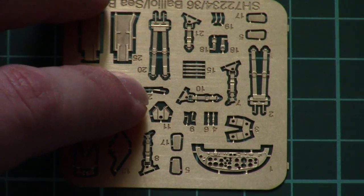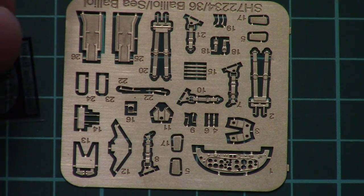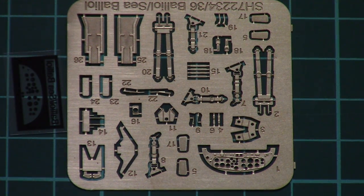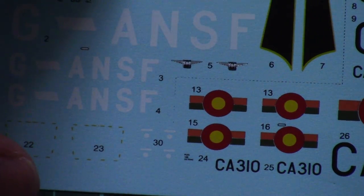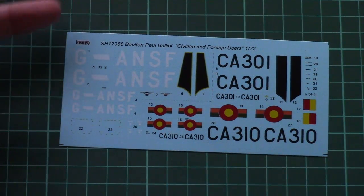Then we have a small decal sheet packed together with the PE fret. The PE fret is unpainted but features some cockpit elements. We also have a small black film which replicates the dials on the dashboard. The decal sheet is segmented so you can cut just the part needed for your marking option, and the printing quality is quite nice.